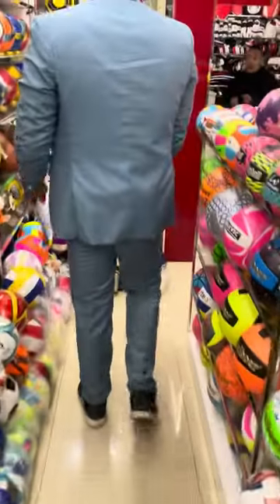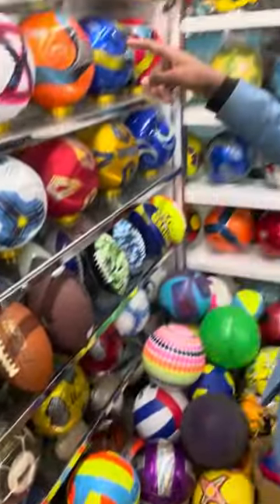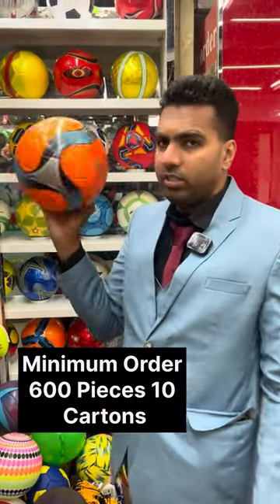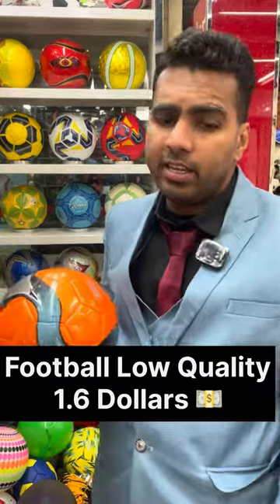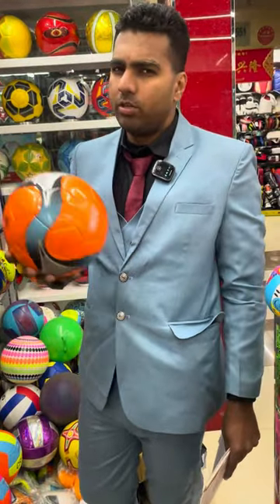The next ones here are also cheaper quality — you can get them for a maximum of $1.60. So the high quality is around $3 to $5, and the low quality is from $1.20 to $1.60.